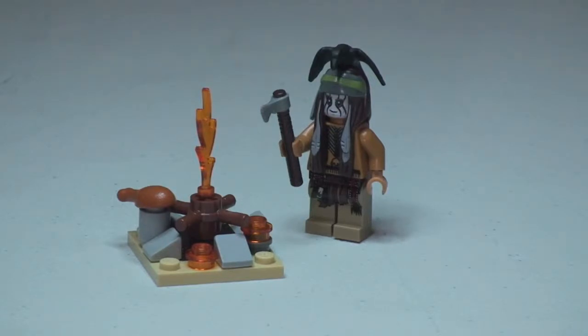I hope you enjoyed that polybag unbagging and build by my five-year-old son Ethan, and the review of this set. Like I said, this is a Lone Ranger set 30261, Tonto's Campfire. Say goodbye to everyone, Ethan — bye! And bye from me too, and I will see you in the next video. Cheers!